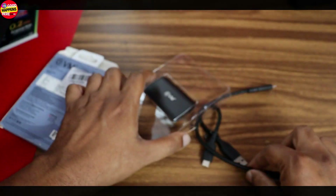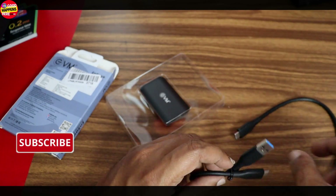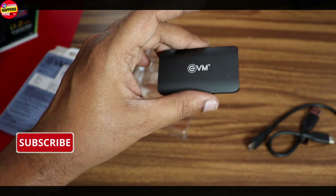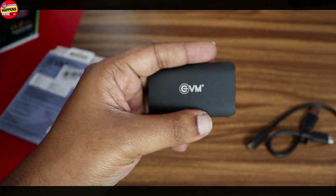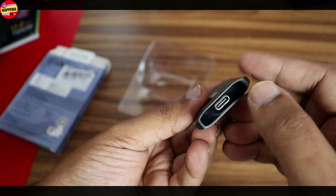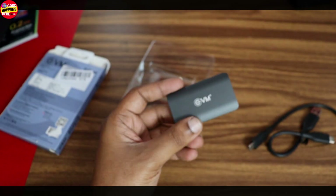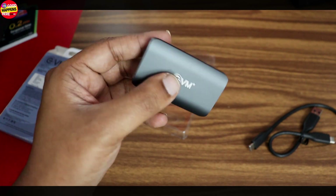We have two types of cables in the box: Type-C to Type-C and Type-A to Type-C. There is no tagging. There is no USB adapter included. The Type-C port is a direct plug-and-play — and this is the right speed of the drive.